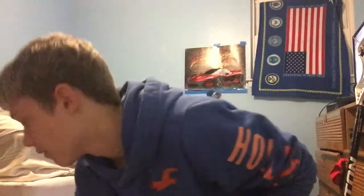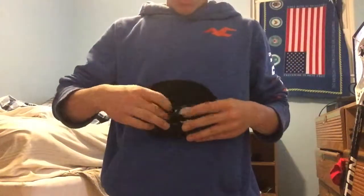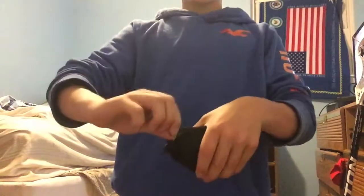A new piece of equipment I have is my sports goggles, because I wear glasses. Now I can throw better and catch better passes — these things actually help me see really well. Here's the case for them. I can zip it up and throw it over there.